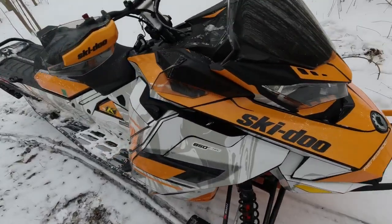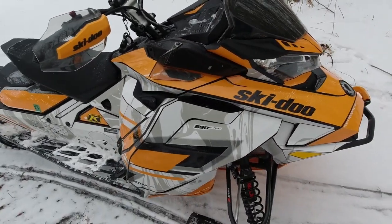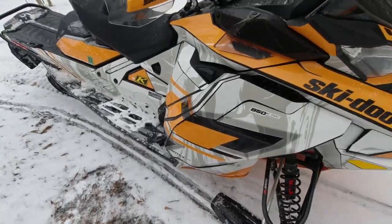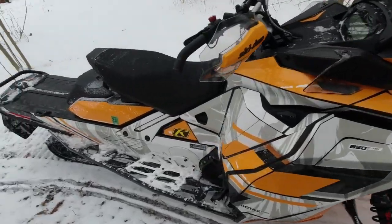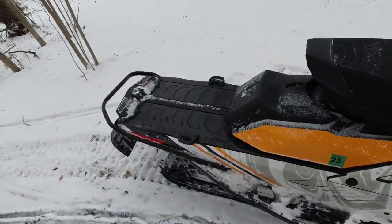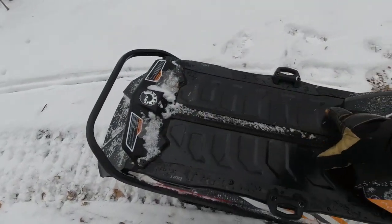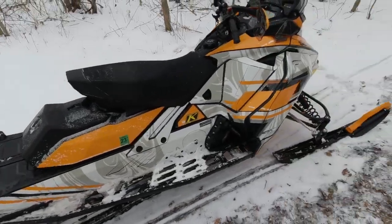Some of you may be wondering how the wrap went on — it actually goes on pretty easy. Obviously we're not professionals, so this little lip here doesn't match up perfectly, but you won't even notice it. We got the front, side tunnel, and tank done. They do make it to go on top of the battery cover and the tunnel piece too. Hopefully we'll have an installation video when my 850 comes.